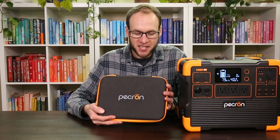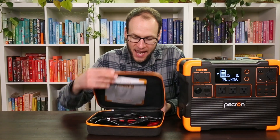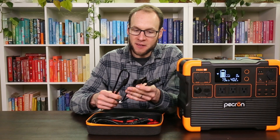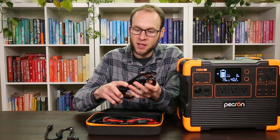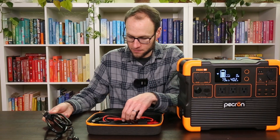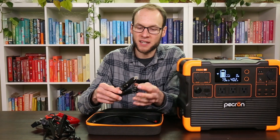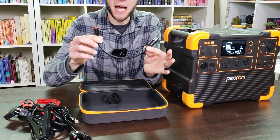The power station came with a really nice, well-made case containing all the included cords: a standard charging cable, an MC4 solar panel connection cable, a 120-volt outlet charging cable, an alligator clip connector for a battery, a 12-volt car adapter cable, and an Anderson solar charging adapter as well.